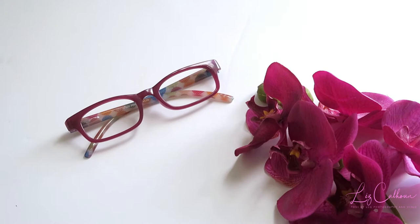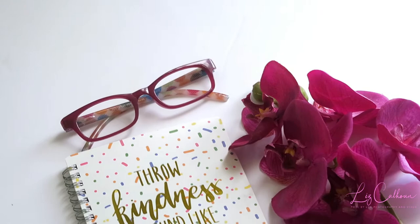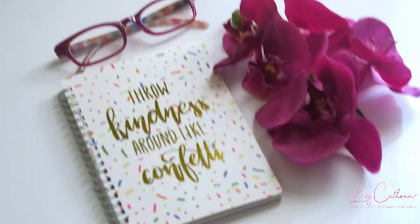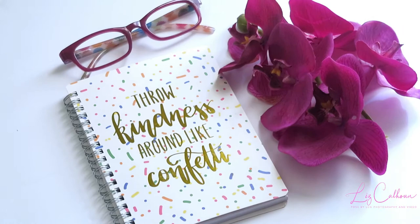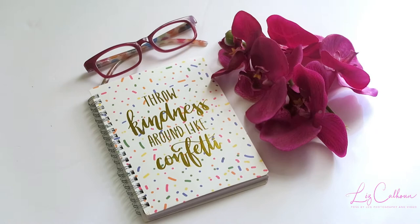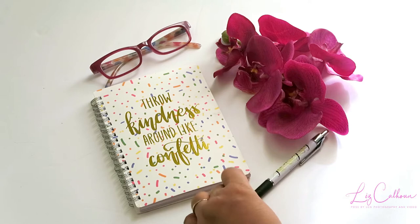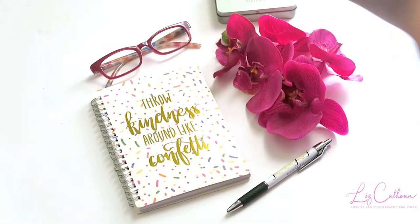I used pretty much the same elements as the studio session, except I added another pair of glasses that matched the color of the flowers, and another notebook with cool confetti design — something fun someone might use for their website or wherever they need a bright and airy stock photo or motivational quote for Instagram. I also added a pen and a USB box, which I normally use to deliver photos to clients, so this was a way to also brand my company.